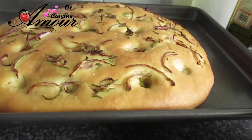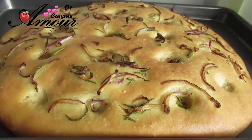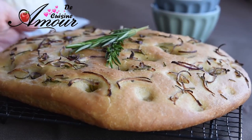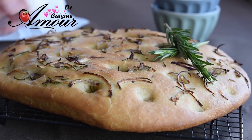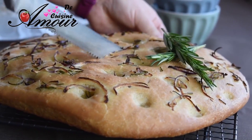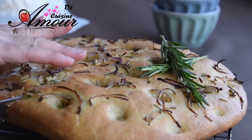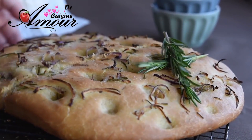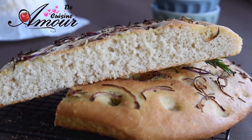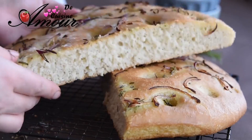Voilà ma focaccia à la sortie du four. Vous voyez, ça a pris une jolie couleur. Je vais laisser refroidir un petit peu avant de couper un morceau et de vous montrer l'intérieur. Le voilà, mes amis — on va couper pour voir l'intérieur. La focaccia est l'un des meilleurs pains italiens. On aime beaucoup à la maison. Vous pouvez voir la texture : c'est un pain très moelleux, très aéré et très très parfumé.